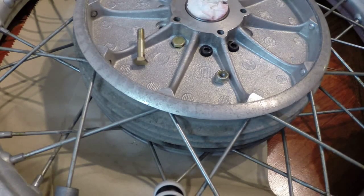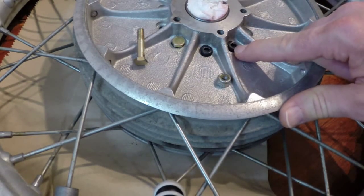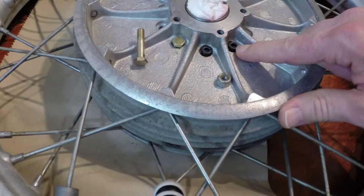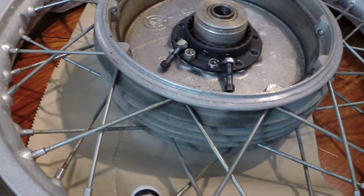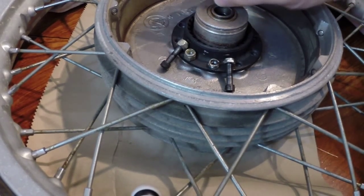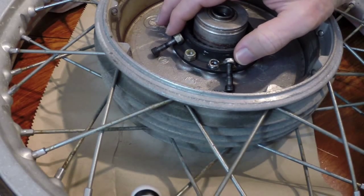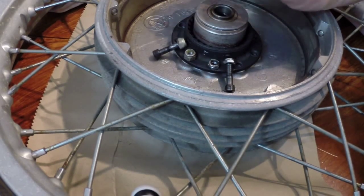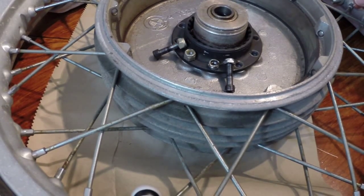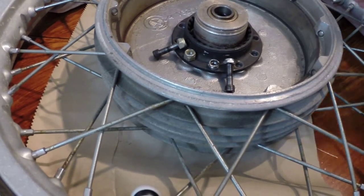Cap head bolts are designed to fit in close-tolerance spaces where they don't need much room. But there's also a clearance problem on the other side. The problem with the bolt method on the slash five is there's just not enough clearance between the final drive and the driving dog. Even using the bolts and close-tolerance aircraft nuts, once bolted on, the nut heads were hitting the final drive on the slash five.